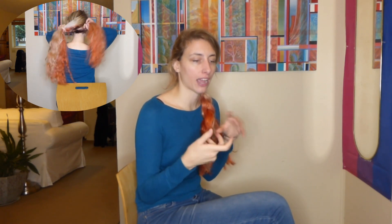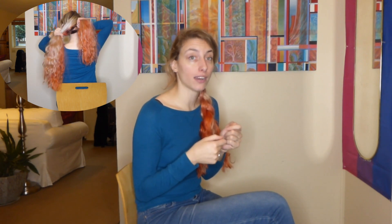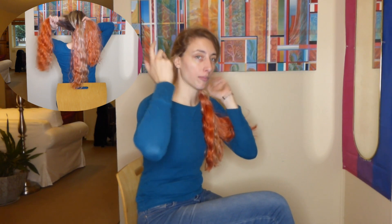Hi guys and welcome back to my channel. Today is just going to be a short video on how to braid. A lot of videos show people how to braid other people's hair, and it's a different way of holding your hands. I thought it would be interesting to do a video from behind so you can see how I hold my hair when I braid — it might be easier for you to understand doing it on your own. So this is a how-to three-strand braid. I hope you guys enjoy.